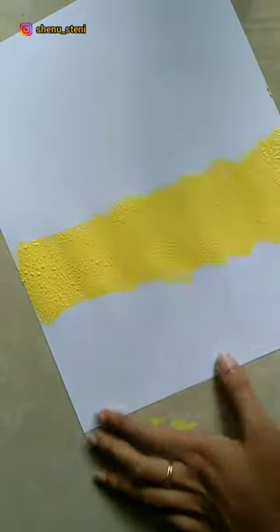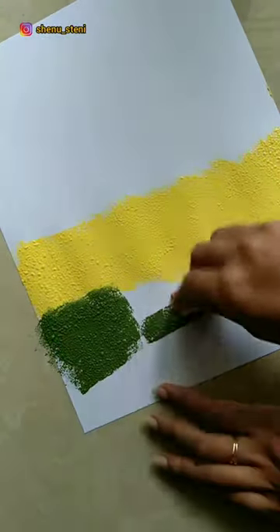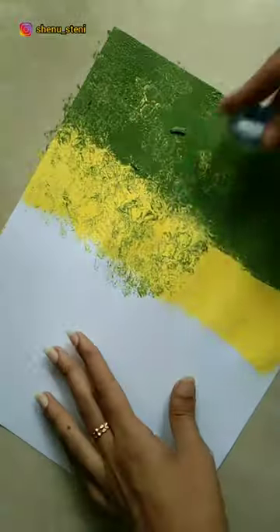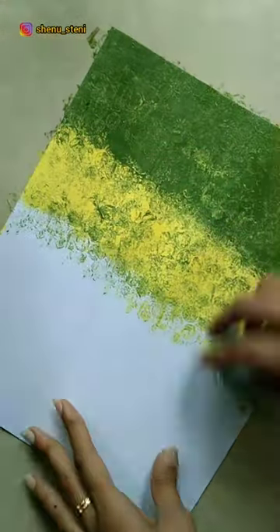I am going to paint the yellow color acrylic and I am going to paint the green color acrylic. I am going to press the bubble wrap. We will put a yellow color in the paint.